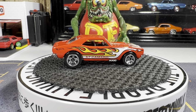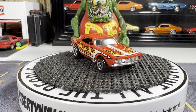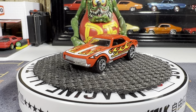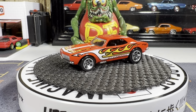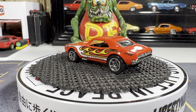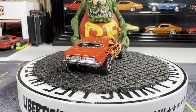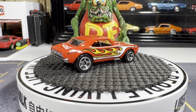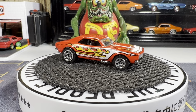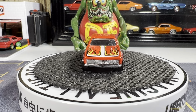67 Chevy Camaro. Yeah, I love this casting. I wish I had the original one like this — it would look really good with real riders on this one as well. That's a great looking casting, I absolutely love this one. I've had this one for quite a while. I have a lot of '67s and '69 Camaros in my collection.